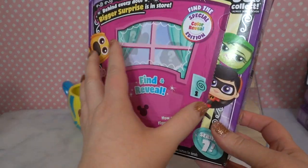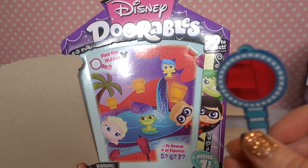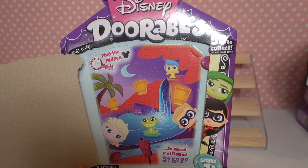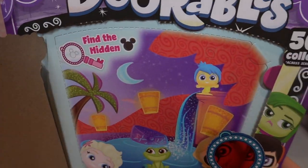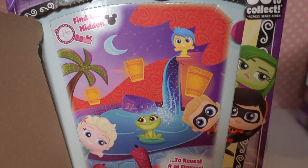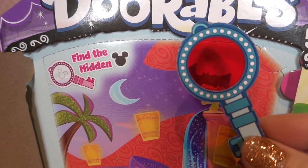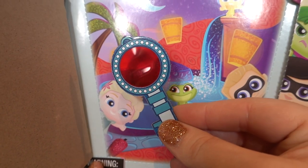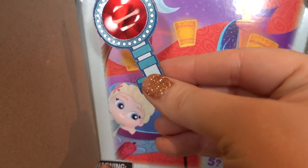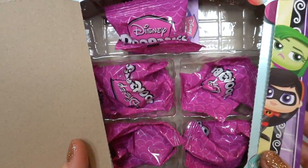Let's open this door and see who we've got. It says to use this little guy to find the hidden Mickey, which reveals how many we have in this box — five, six, or seven. I count one, two, three, four, and five. Okay, so I think we have a total of five, and yep, total of five.